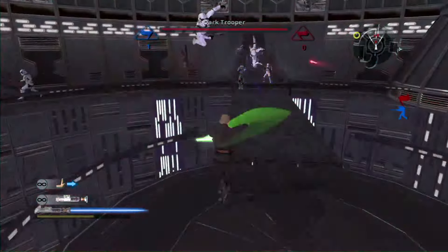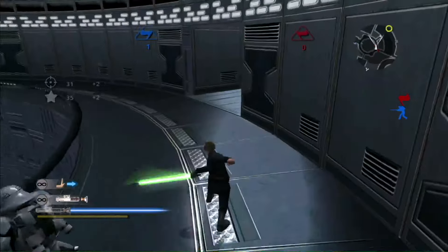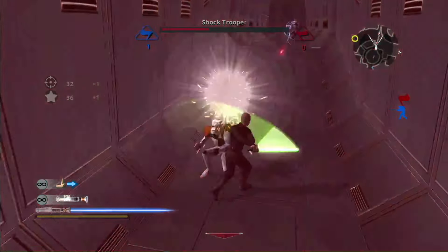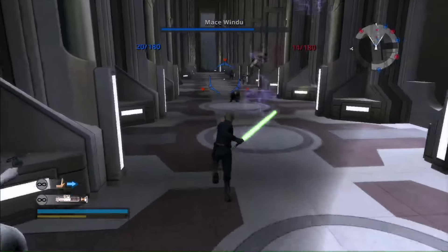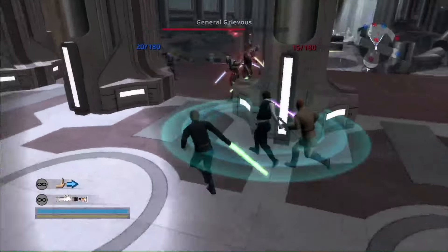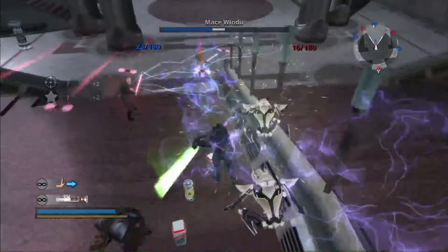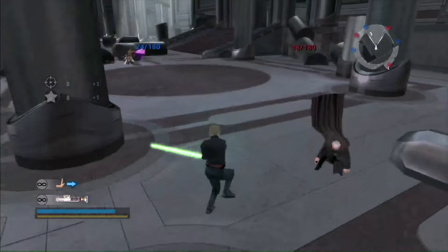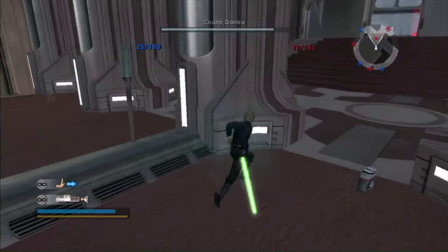Each team can also get a Jedi or Sith hero who is very powerful, almost to the point of feeling unfair. But no one can deny how much fun it is to play as any of these warriors. To keep things balanced, this is granted as a reward for players who are doing well with kills and point captures. Battlefront 2 offers a multiplayer mode called Hero Assault where everyone plays as a notable main character from the movies — not just Jedi or Sith Lords, but even Han Solo, Princess Leia, Boba Fett, and Jango Fett. But honestly, even with the jetpacks of the Fetts, I still prefer playing with lightsabers and force powers.